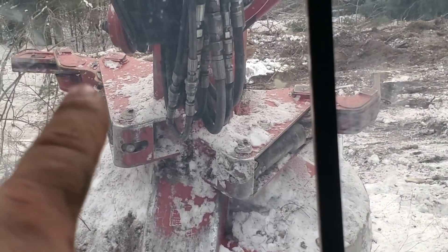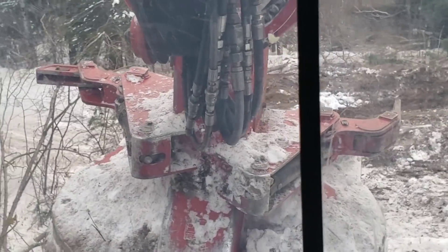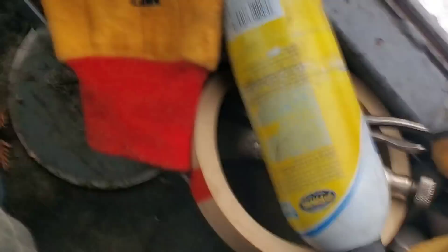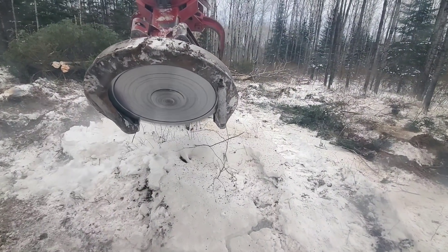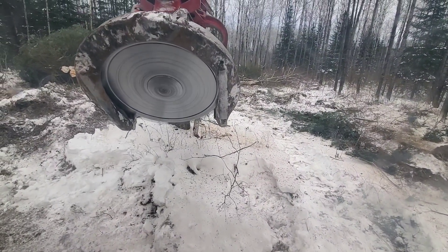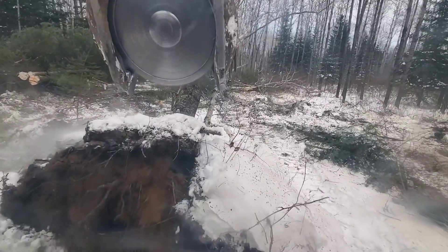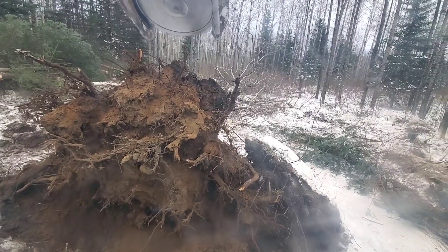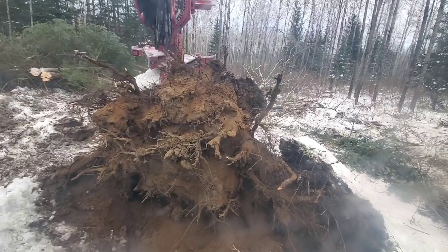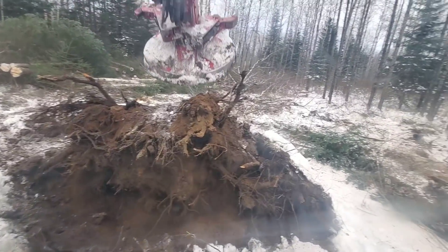I broke a rubber band — nuts. I have one on my door here, there's one right there. We're gonna use this area to back the trailers in, so I need this stump gone. This should be a pretty good sized stump — oh yeah, that's a big stump. It's gonna get smaller in a hurry though.